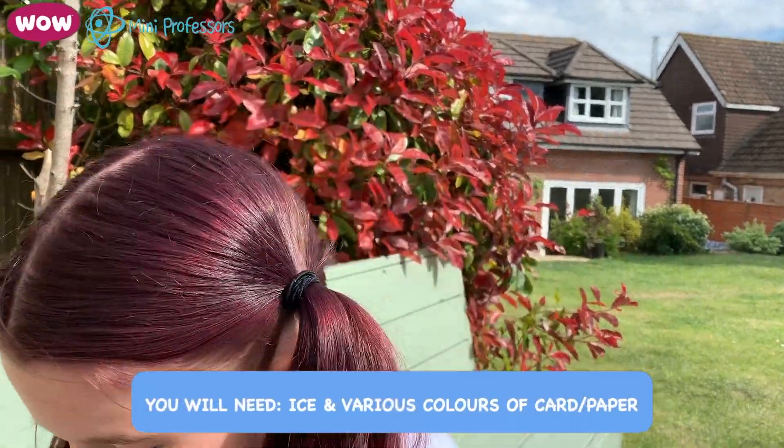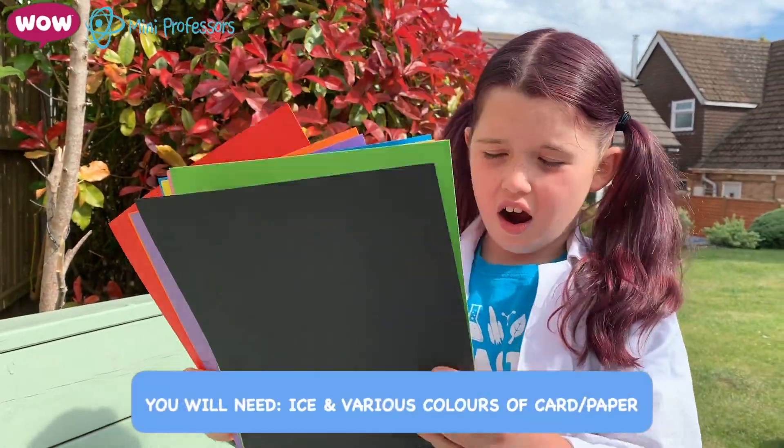So today I'm going to show you how quickly ice can melt on different colour papers. So you need ice, and you need any colour of card.